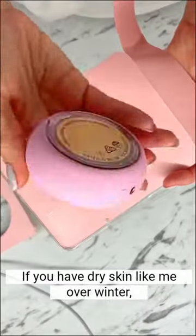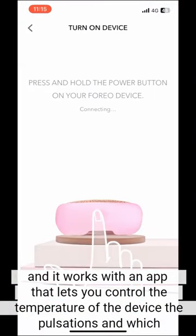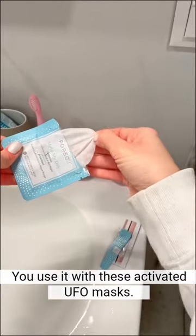If you have dry skin like me over winter, you gotta try UFO 2. It's my new deep facial hydration gadget, and it works with an app that lets you control the temperature of the device, the pulsations, and which LED light you want. You use it with these activated UFO masks.